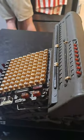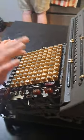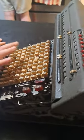Then things will get you. All right, now push some more buttons.